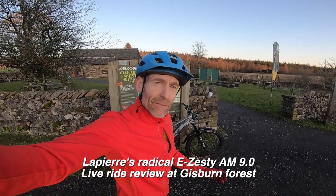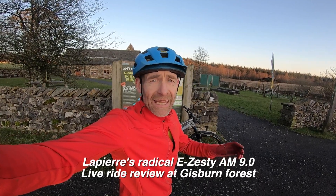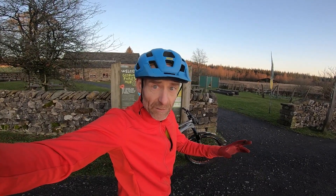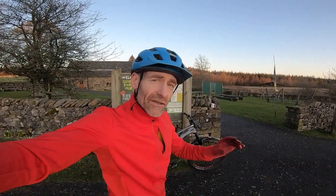My name is Guy Kesteven and I've been testing mountain bikes for over 25 years. I've been riding the Lapierre eZesty AM9 around Gisborne Forest Trails, and I've got a bit of light left now to talk you through the detailed tech specifics on the bike.